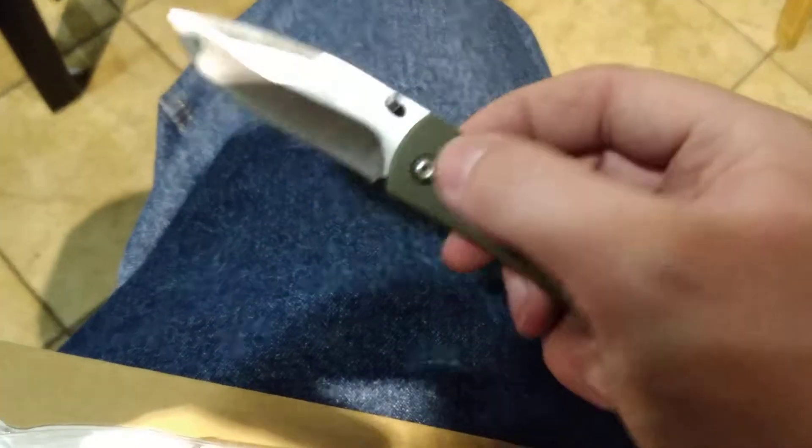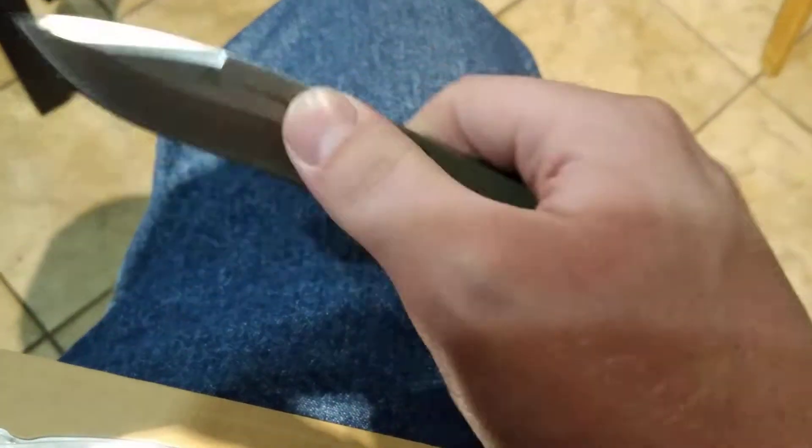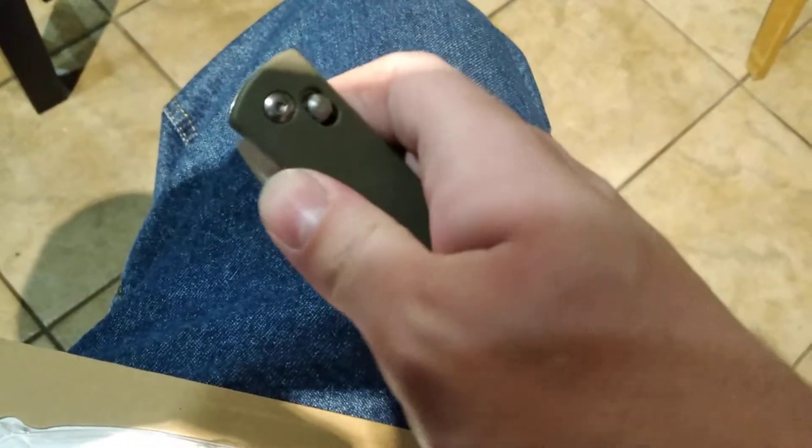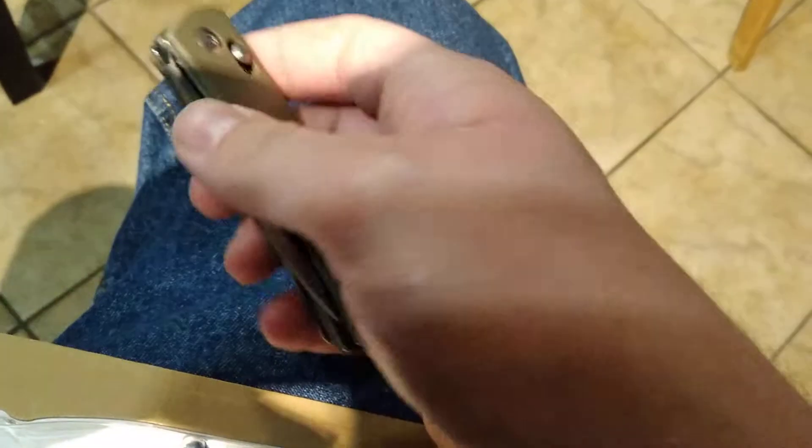So it has what appears to be like an Axis-lock. And as you might imagine, it's not nearly as smooth as like an actual knife with an Axis-lock, or whatever you want to call them. But it is a sliding bar lock, and it does seem to lock up the blade pretty well.